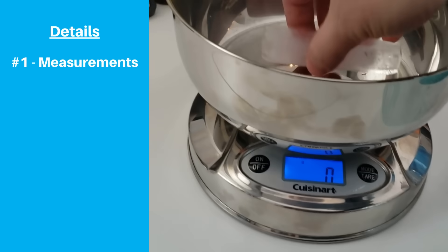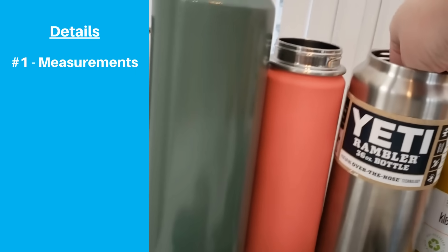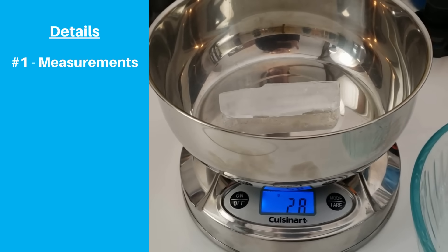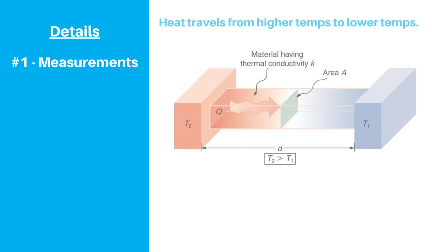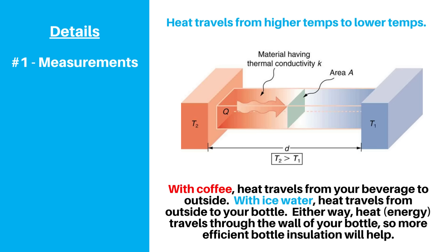Before we get started, there are a few details to point out. First, in our previous video we weighed ice before and after to determine how much of it had melted. This time, we're doing a hot water test and using a thermometer to measure temperature. We changed this up to try to make the test more reliable, and because insulation is the resistance to temperature change in either direction, it doesn't matter if we're testing hot or cold — we should get the same relative results and rankings for each bottle.